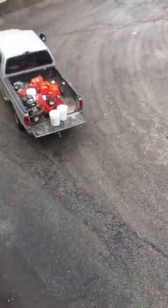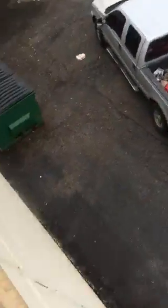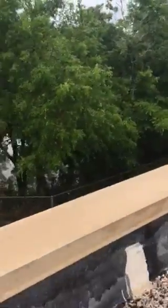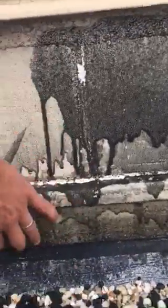They are siliconed up, but the water is getting in from somewhere. Water is getting in from somewhere — I cannot pinpoint anything.